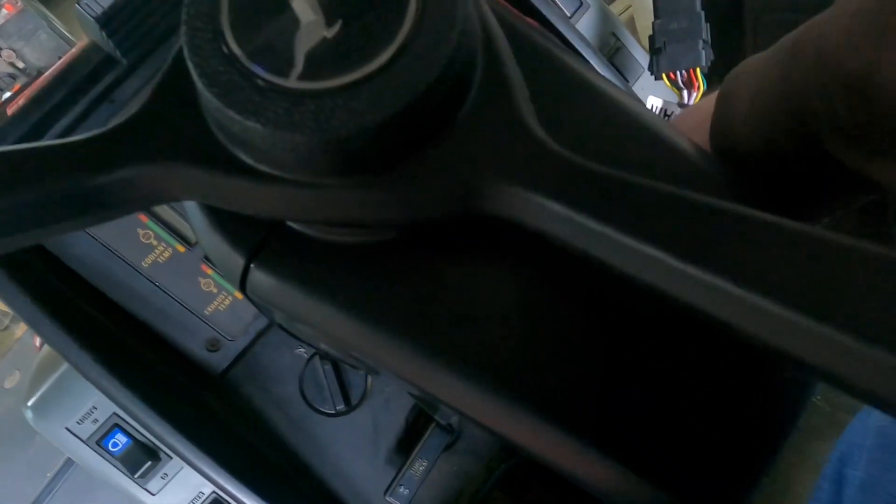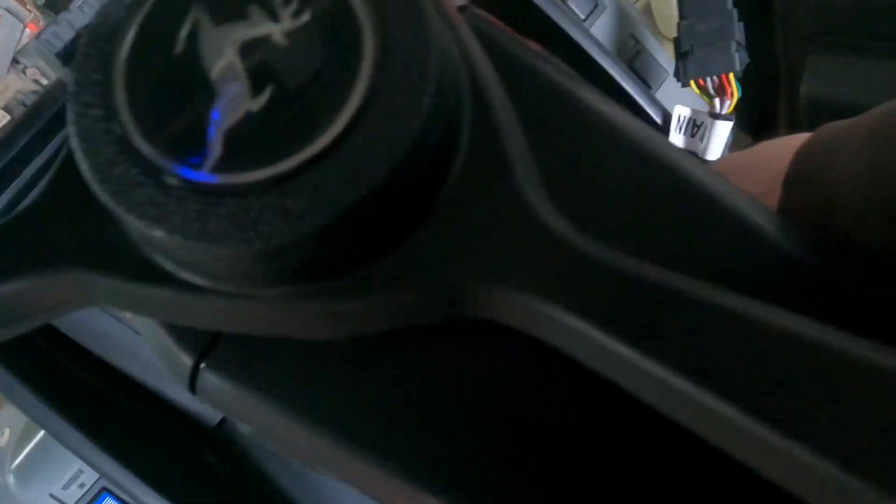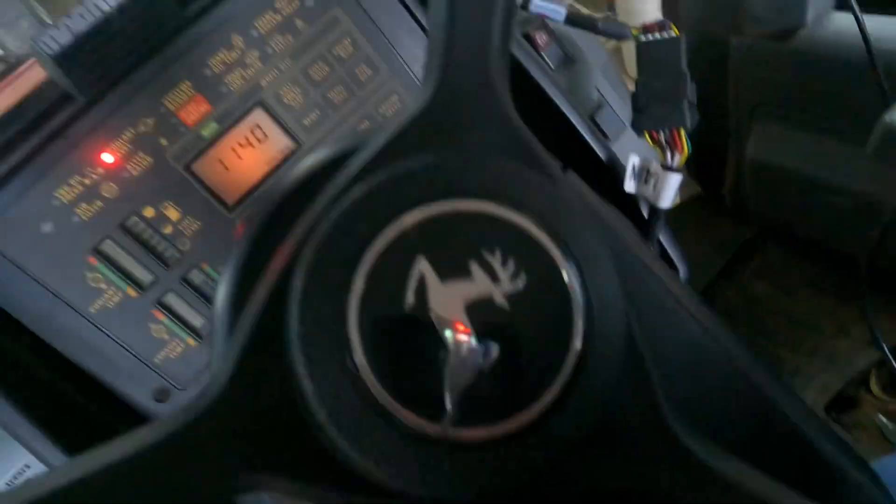I can actually use my tilt steering again. There we go. The way the Easy Steer mounted on there, I couldn't do that. That's another plus of having this system on here, I guess.